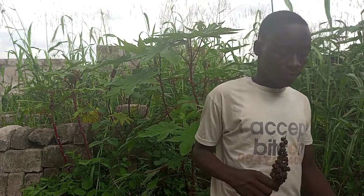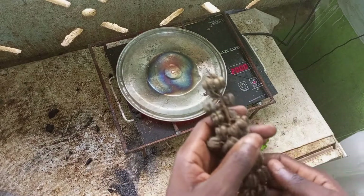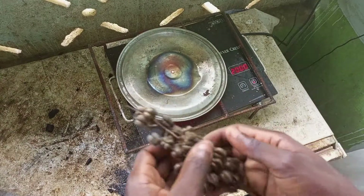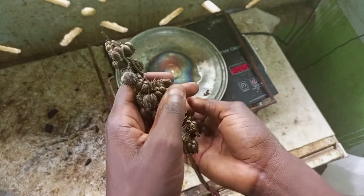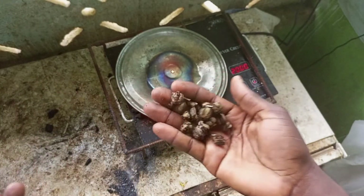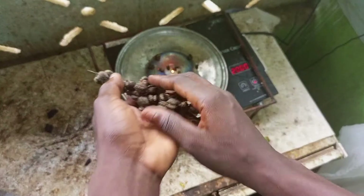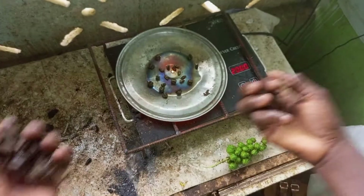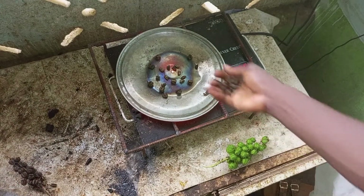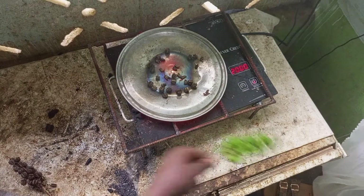So let's move on to my heat source. This is my heat source where I burn my things. I'm going to take some of the castor seed and put it on. Any amount you want — what is more important is the smoke coming out. When you place it on, we are going to see how the smoke will come out.